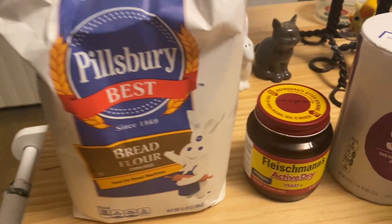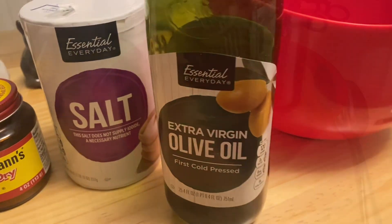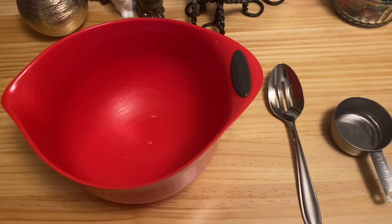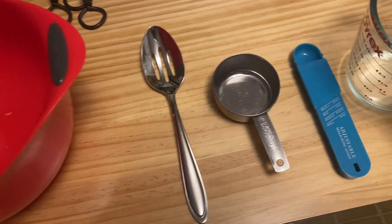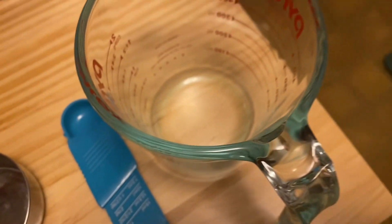First we start with bread flour, yeast, salt, olive oil. And then we have a bowl, a spoon, a measuring cup — I think it's half of a cup, yeah, half a cup measuring thing and that thing and that thing.